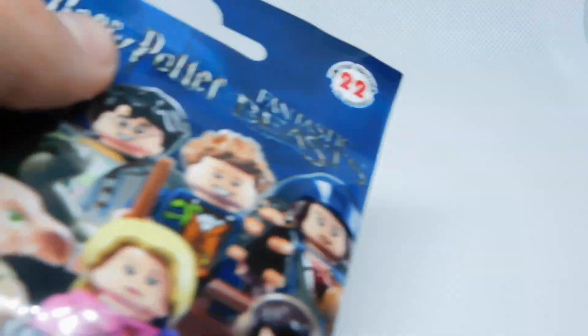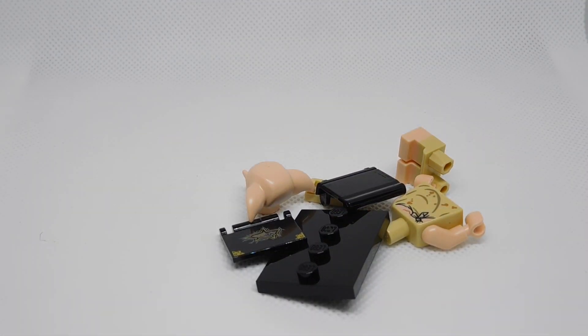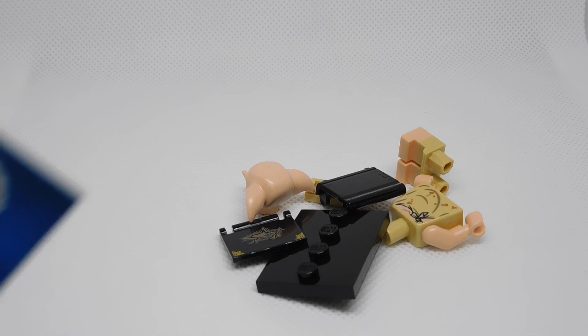Let's make sure that we do not damage any parts or capes. I did fill these up so I know which ones are inside. Opening up our first one — we got Dobby right there.